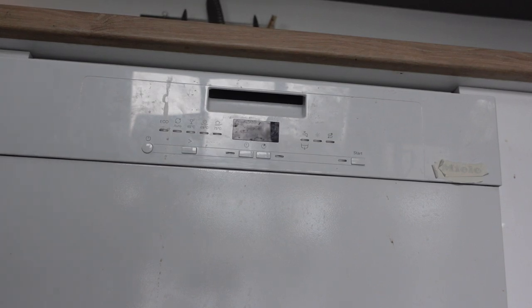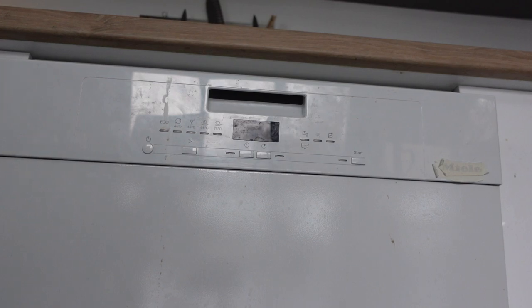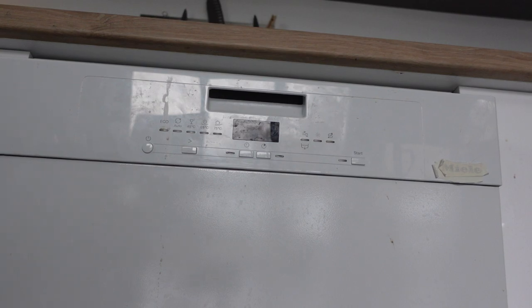Hey everybody, this is a quick video in case you have a Comfy brand countertop dishwasher and you need to reset everything. There are kind of two resets here. One is if it's doing a cycle that you don't want it to do and you just want to stop it, reset it, and start a new cycle. The other is if the dishwasher is acting up, maybe giving you an error code or acting funny, and you want to do a true factory reset and get it back to its original settings.